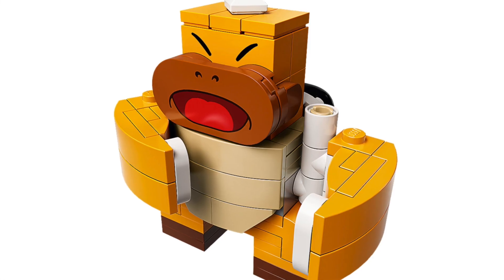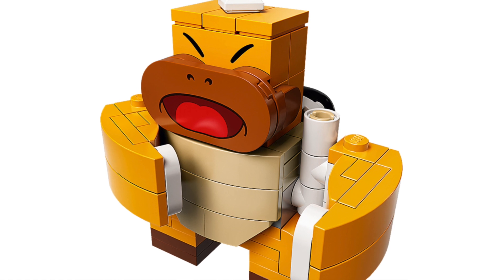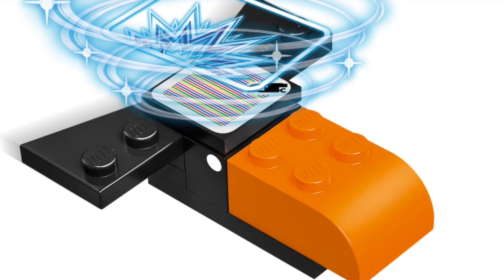The buildable figures with this one include the Boss Sumo Bro, which has chest-thumping arms, as well as a crowbar, which is the black bird.